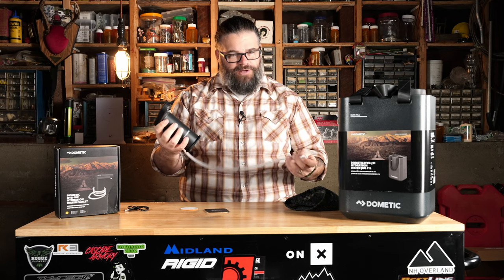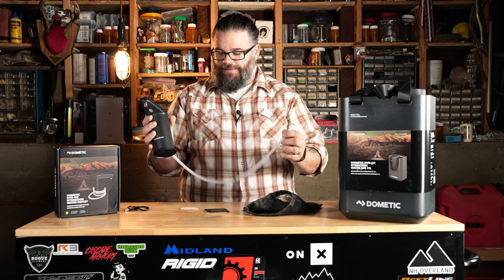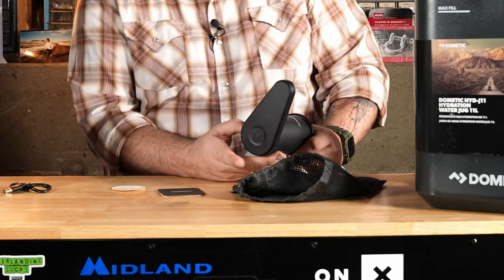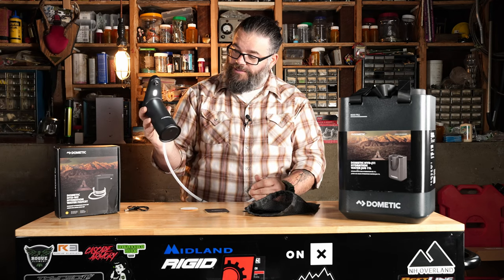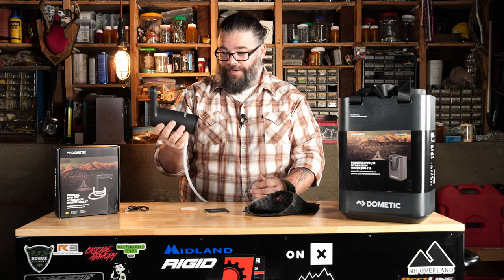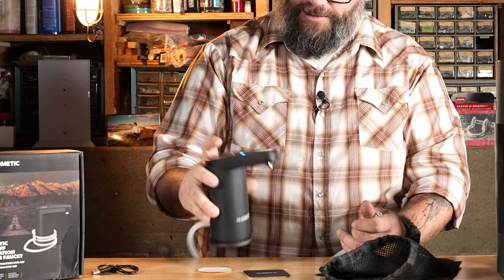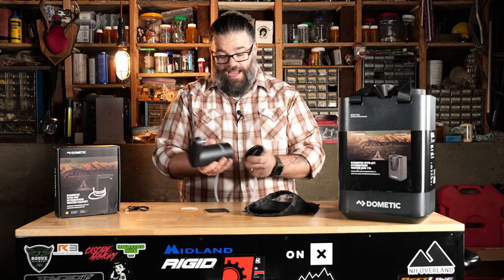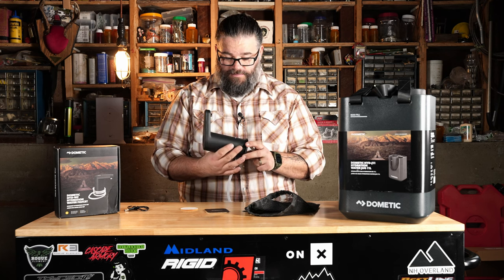I believe you can do 150 liters on a single charge. It's touch-operated — you do one touch and I thought the light was supposed to come on first, but actually you just press it twice and it's on, light included, dispensing water. Then you just touch again to turn it off. I haven't even played with it before — I just put water in this for the first time. Let's try it out. It's fairly simple: you just click the faucet right into the top.